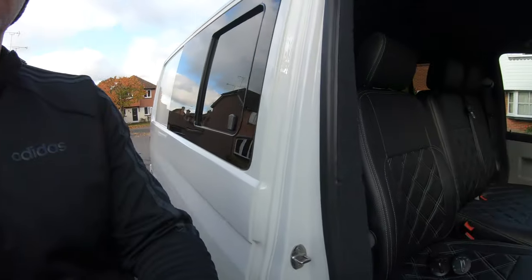Hello YouTube, it's Tom from Tdubs. In this video I'm going to be showing you how to replace your headlight switch for an automatic headlight switch, just like these ones here.